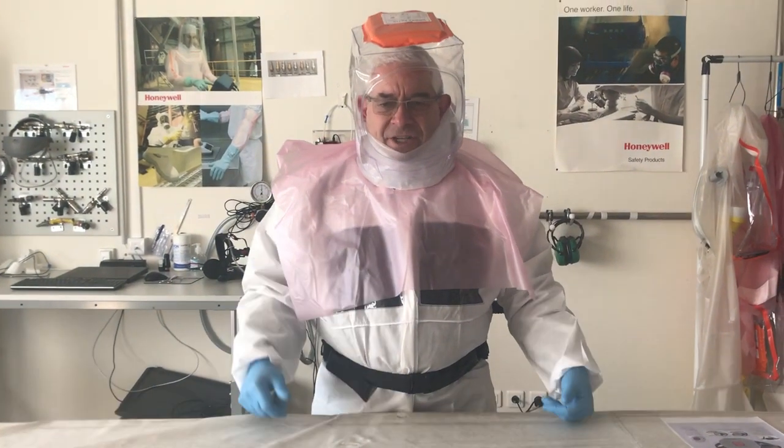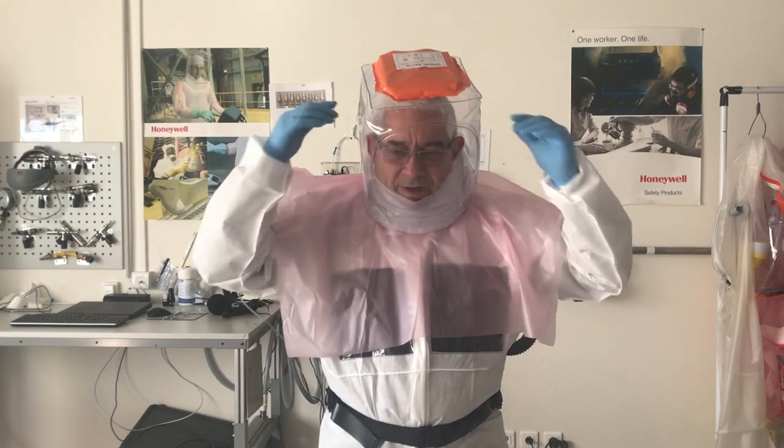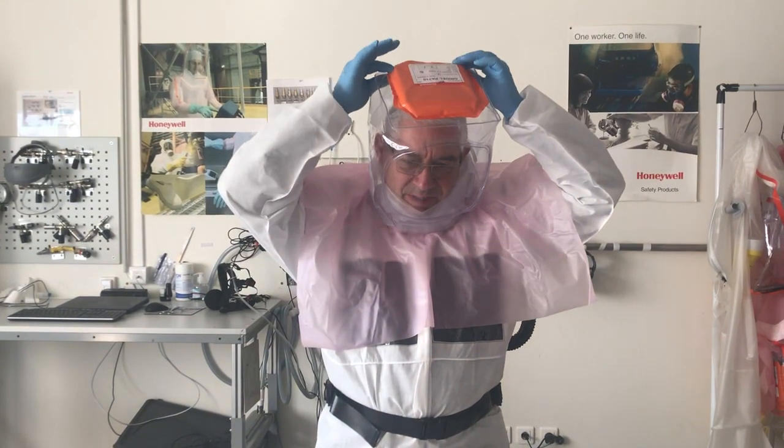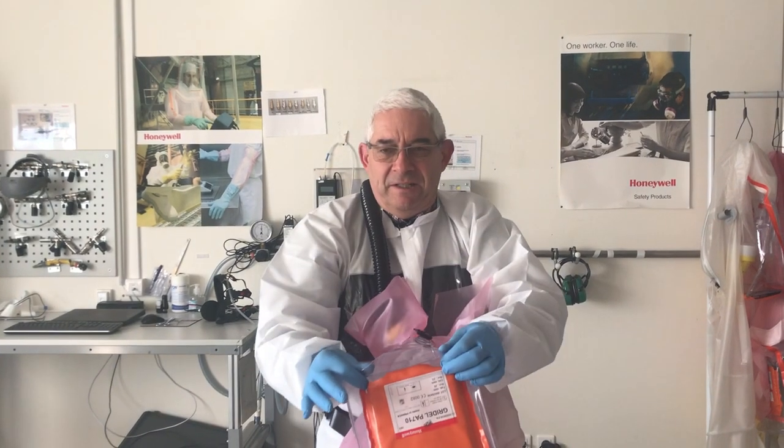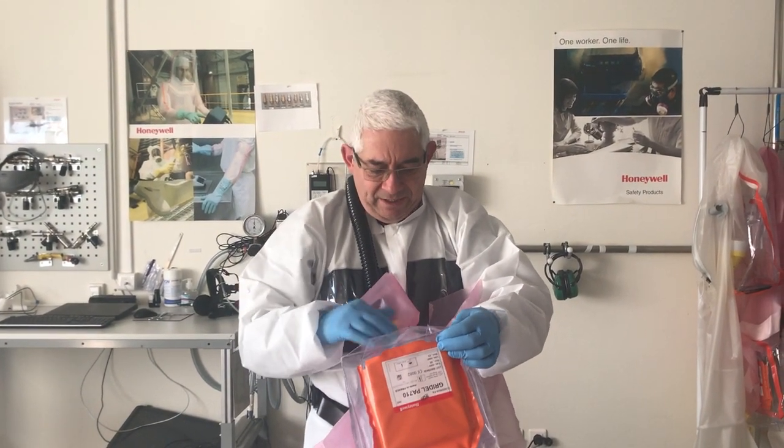You get fresh air and a very high protection factor. To remove it, you take from the back to the front. As you can see, it is easy to undress as well, even with spectacles.